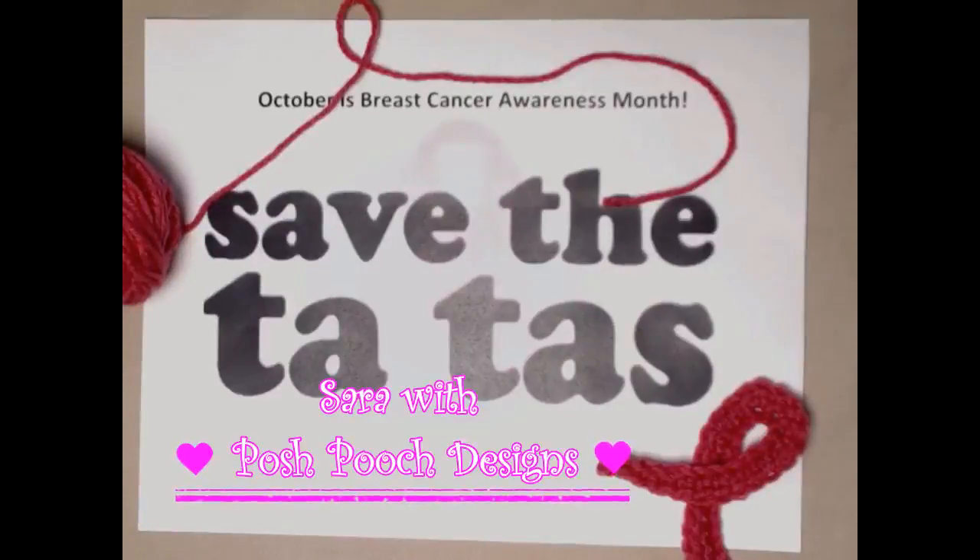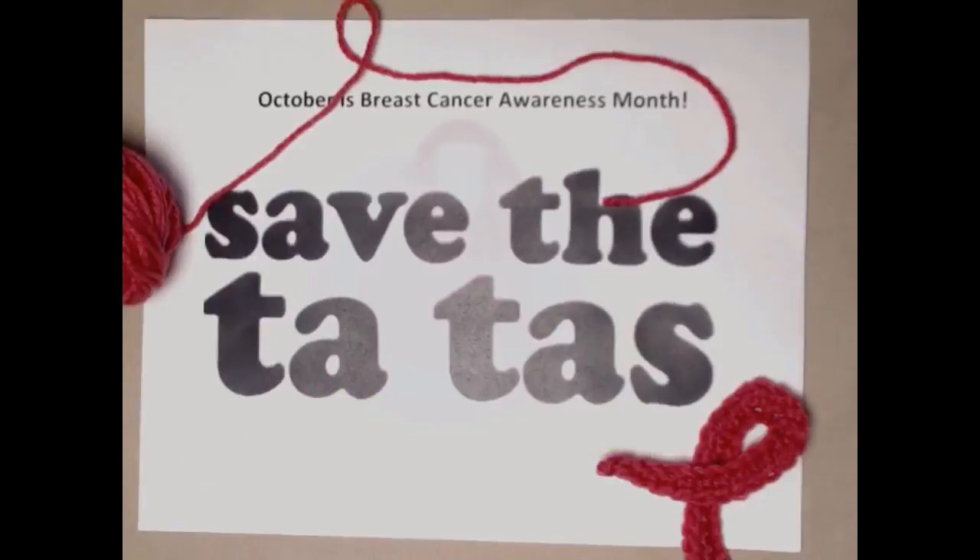Good morning everyone, this is Sarah with Posh Pooch Designs. I have a sign out here that says 'Save the Tatas' because it's Breast Cancer Awareness Month. I want you to remember to do your breast exam, go to the doctor, and get your mammograms because saving your tatas is very important.